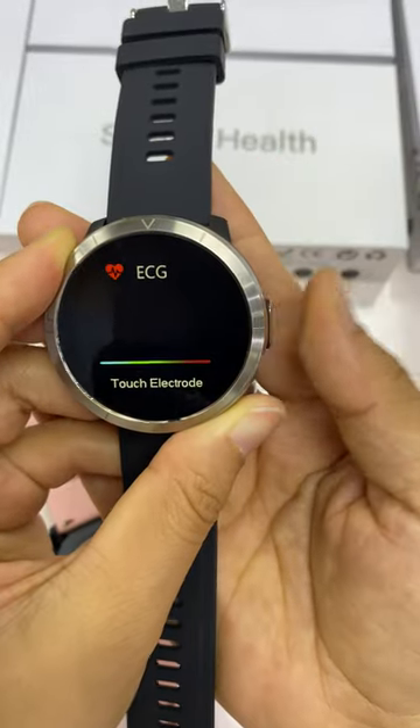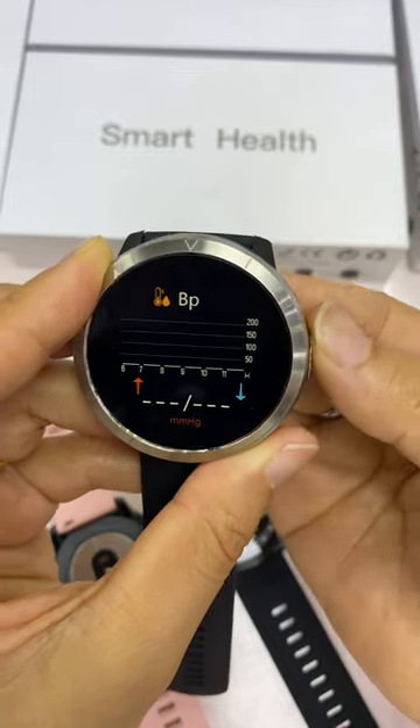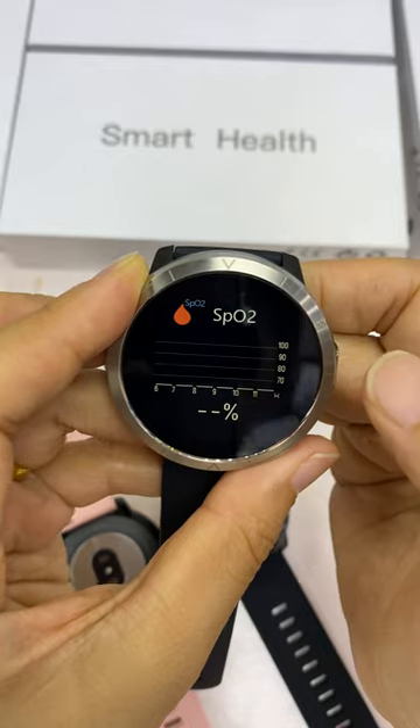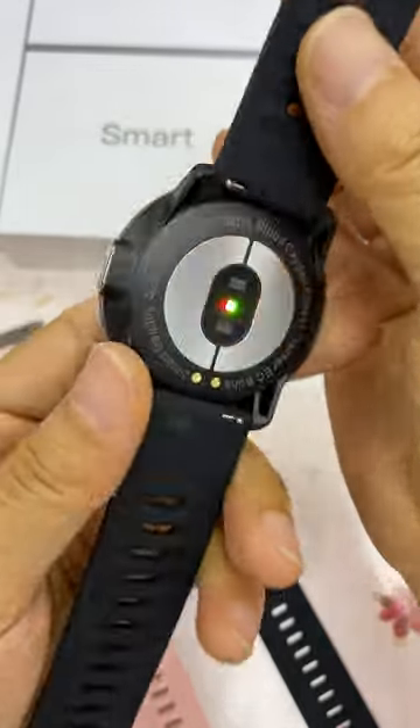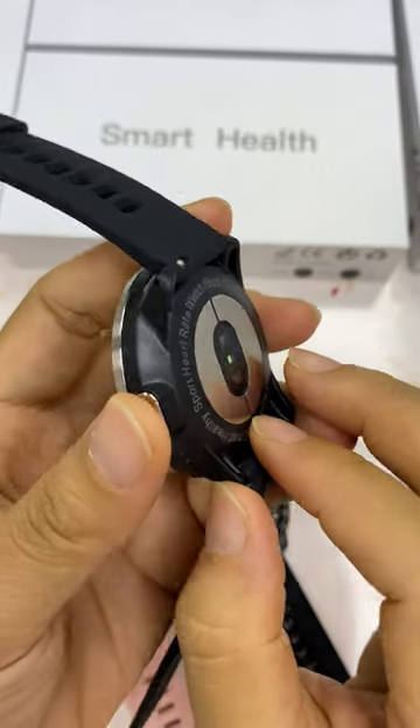For ECG, you need to press the button here. There is also a blood pressure function, and an oxygen monitor function — you can see the red light here used for the oxygen measurement.